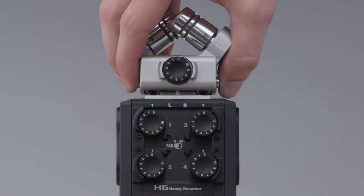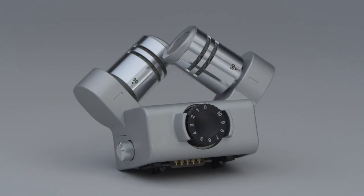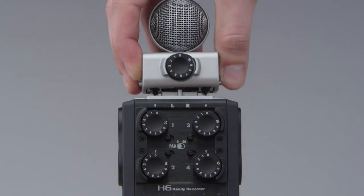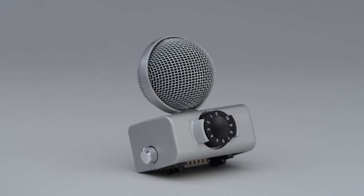The XY capsule, which is adjustable between 90 and 120 degrees, allows you to record stunning stereo with natural room ambience. Or connect the mid-side capsule, which in conjunction with the H6's onboard MS decoding gives you the ability to adjust the width of the stereo image in post-production.